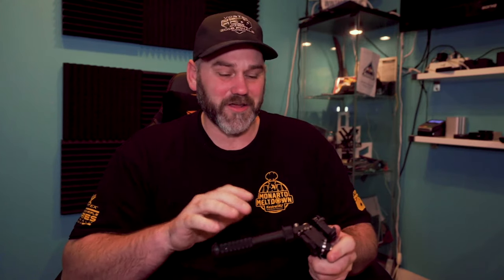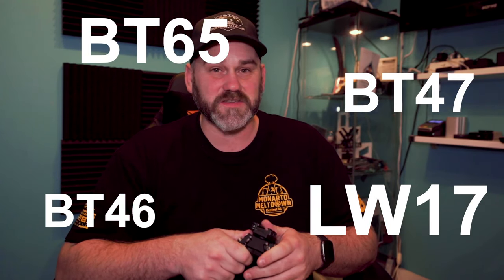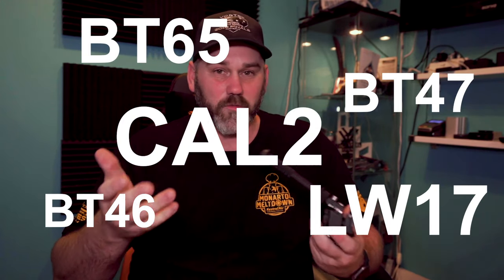The Atlas bipod is a really good upgrade for any rifle. It gives you a really good solid shooting platform — lightweight, versatile, and comes in a range of options — but sometimes those product models can be a little confusing. BT46, BT47, BT65, LW17, CAL2 — what do they all mean? Well, that is what we're going to cover off now.